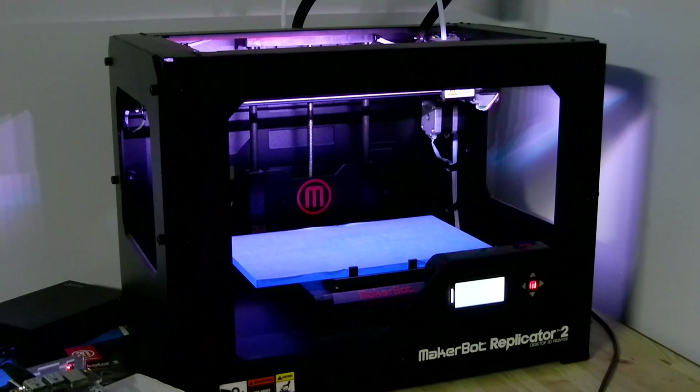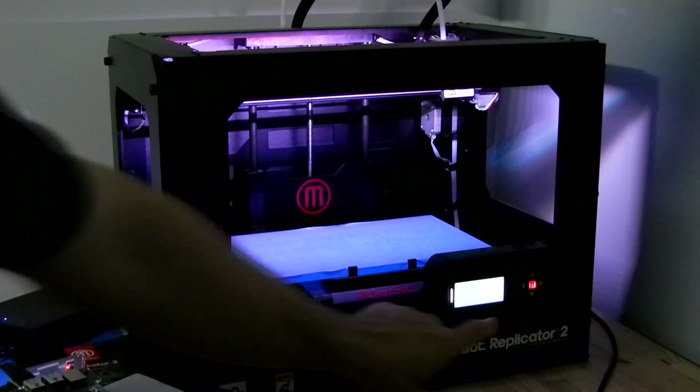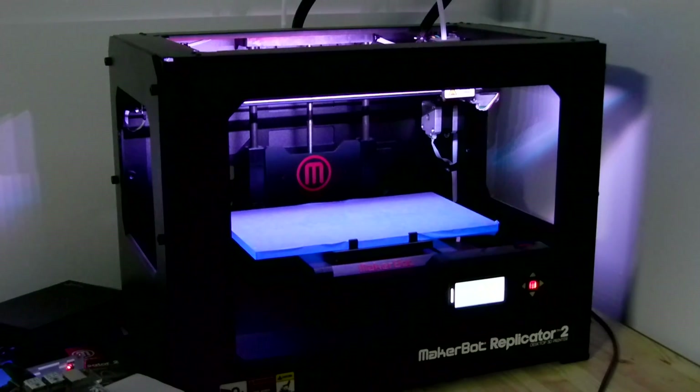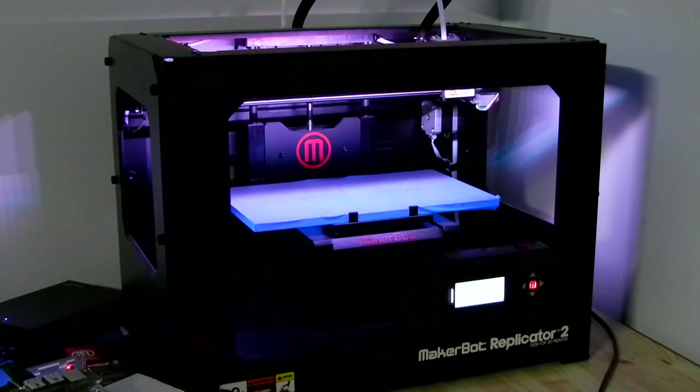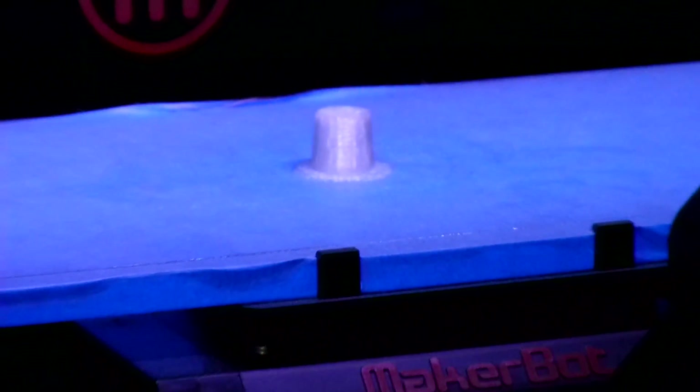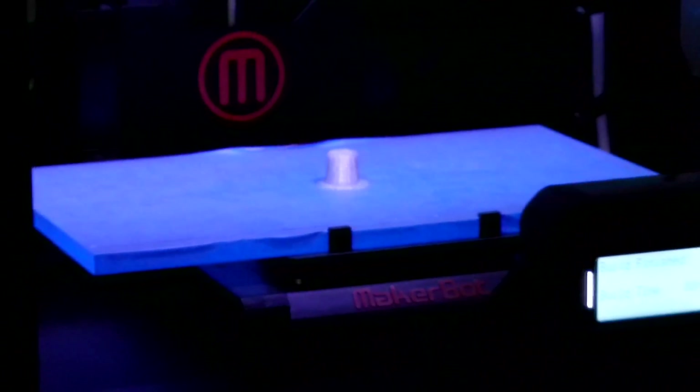Here we are at the printer. We've put the SD card in and we're ready to go. I'm going to fast-forward this because it takes about 15 minutes to actually create the part — and there we go, it's done.